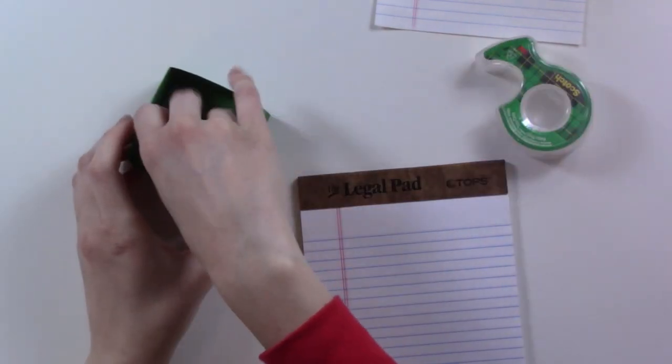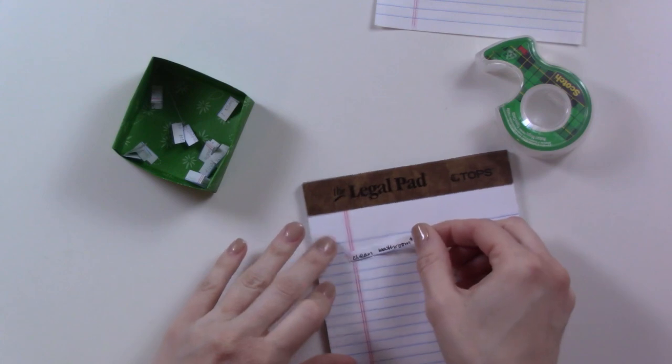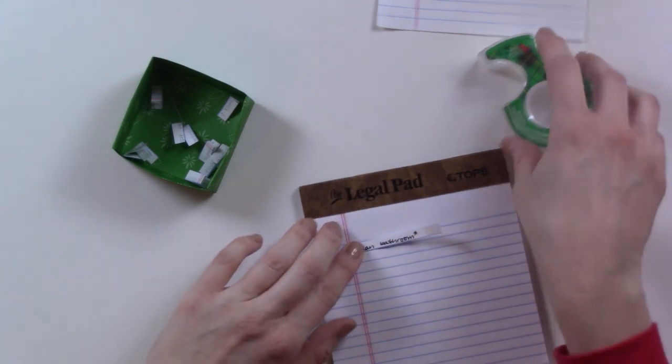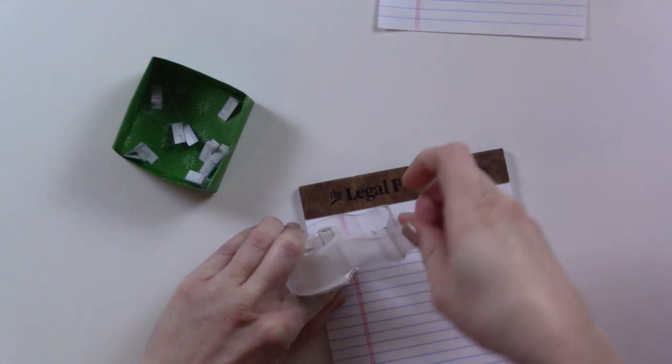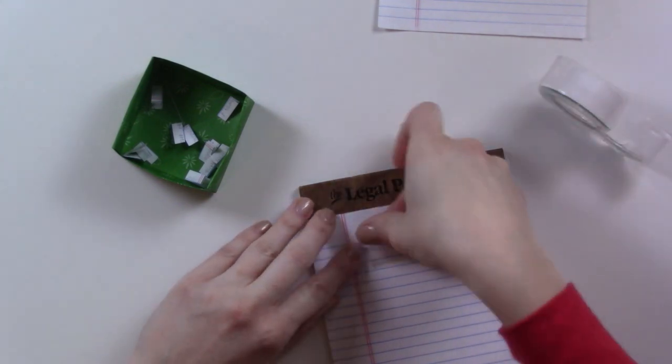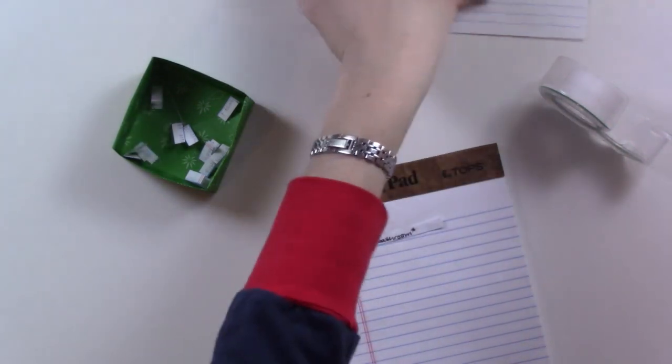Next, take that box and shake it up — mix everything together — and pull out one task at a time. Just that one task. Stick it on your list with your tape and that's the task you do. That's what you're assigned. Once you're done with your first task, do the exact same thing for your second task, and move on just like that.